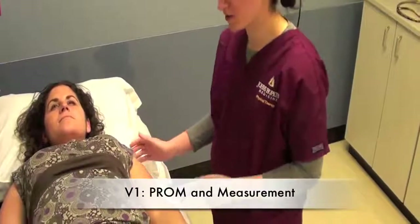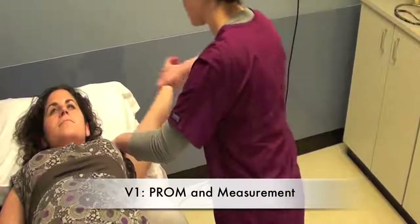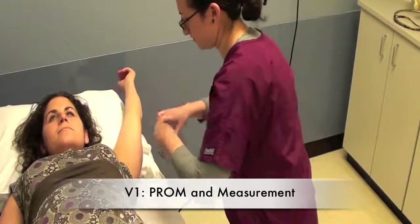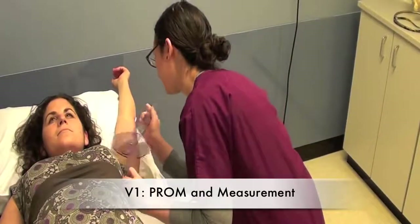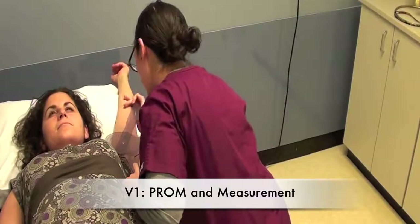V1: we're going to record the patient's passive range of motion. I'm going to move the arm out to the side until we get to their end range of motion, and then we're going to record their shoulder abduction.